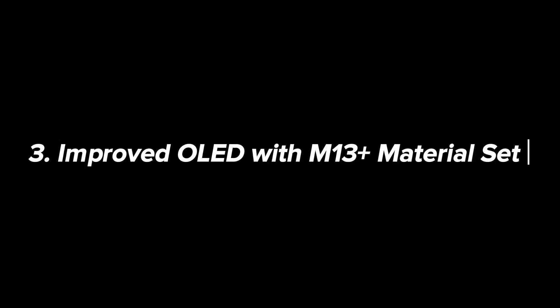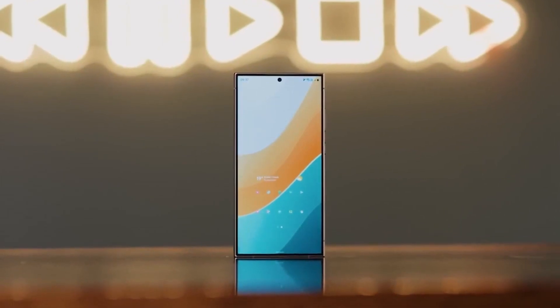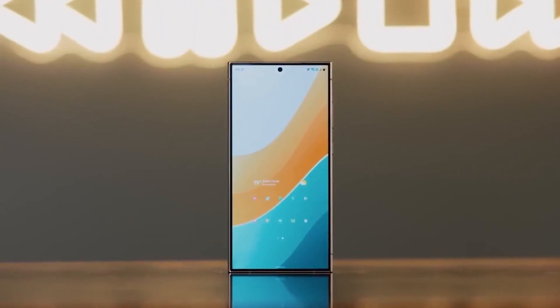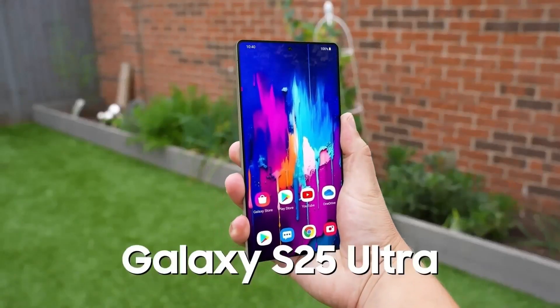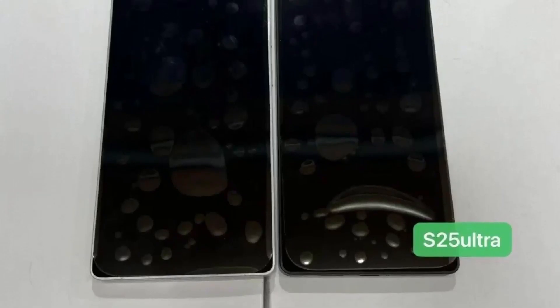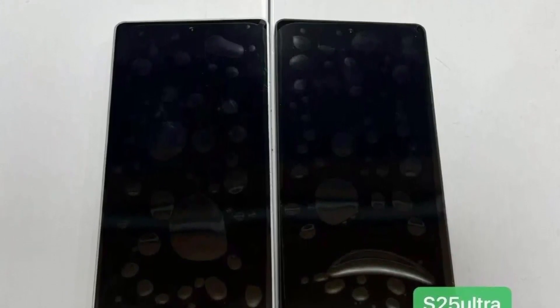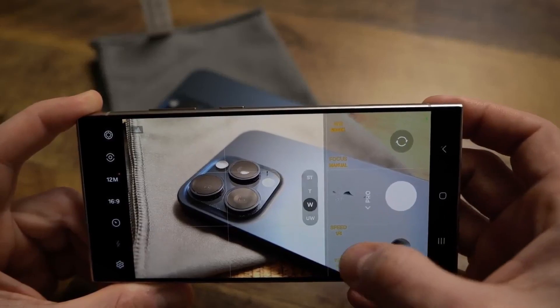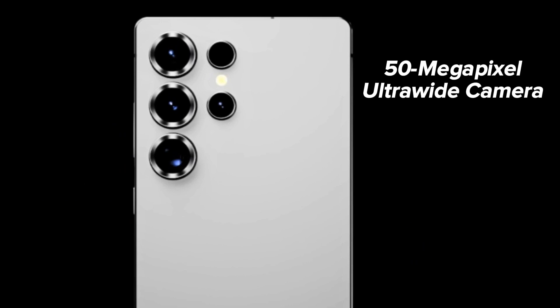Upgrade 3 — Improved OLED with M13 Plus material set: The Galaxy S24 Ultra faced issues with grainy display textures on its OLED screen, which affected visibility. While it used an M13 material set, the S25 Ultra is expected to feature an upgraded M13 Plus OLED, resolving the grainy display issues and offering a clearer, more vibrant viewing experience. Upgrade 4 — 50-megapixel ultra-wide camera: The S25 Ultra is set to feature a new 50-megapixel ultra-wide camera using the Samsung ISOCELL JN3 sensor with a 0.7μm pixel size.